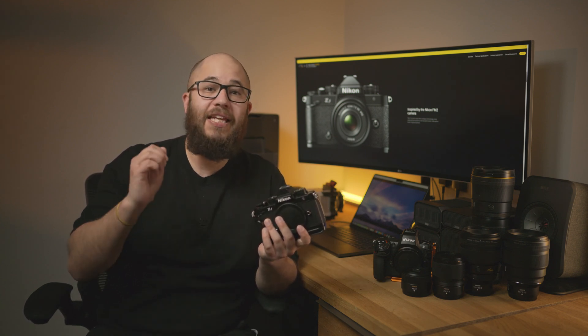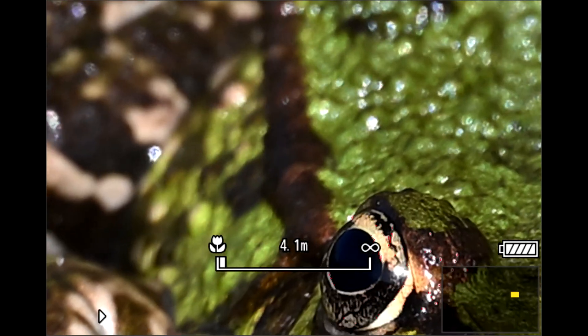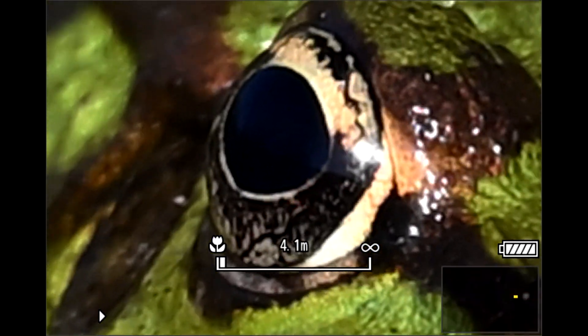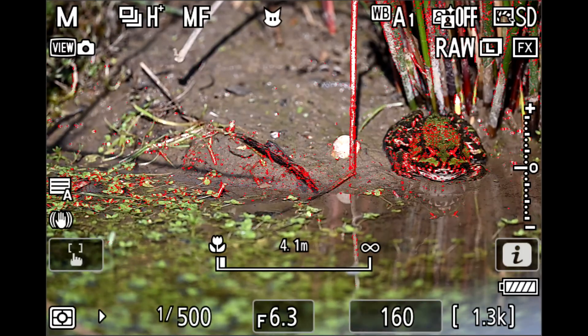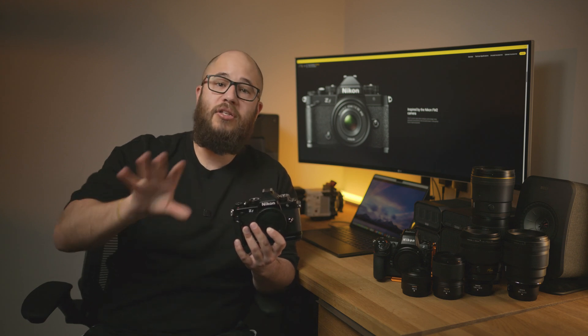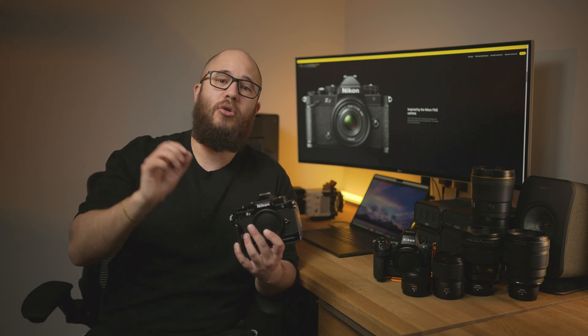The Nikon ZF is already a fantastic camera for manual focus lenses, but firmware version 2 brings a range of new features that make using manual focus lenses even easier. The first is the live view display zoom — previously you could zoom in up to 200%, now you can zoom in up to 400%. That extra zoom makes it much easier to confirm your focus is dead on, especially for macro, landscapes, and detailed scenes. You also now have a new way to cancel that zoom: just half-press the shutter to cancel the zoom and quickly go back to your main composition.